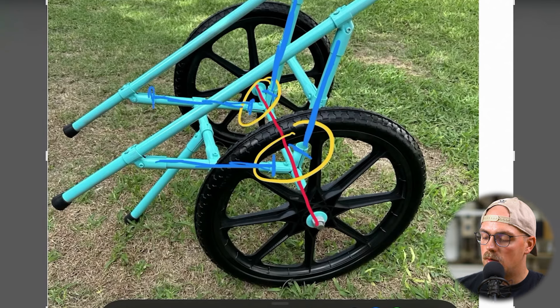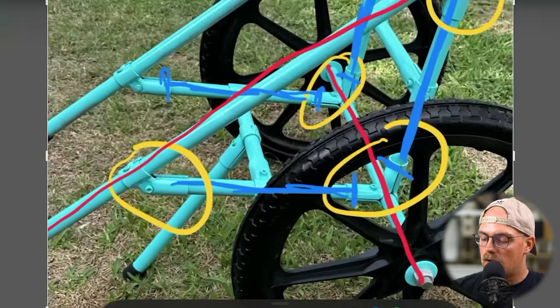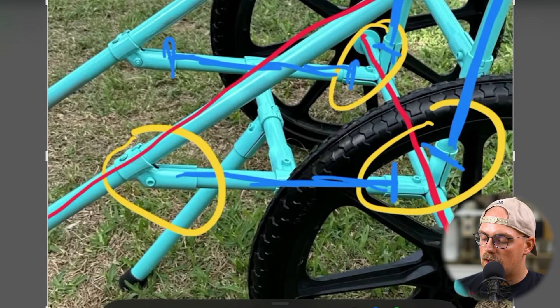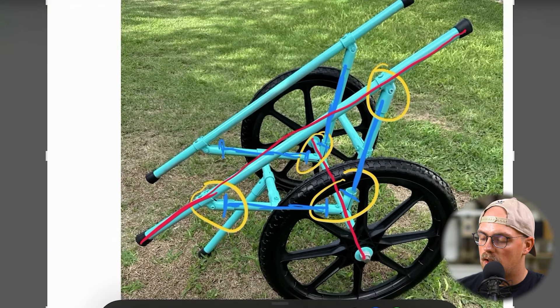Then they're using the 45-degree connector as the complementary connector to kind of flatten this back out for the top bar to be able to hold the canoe or kayak, depending on whatever it is you're trying to haul. Basically that 45-degree connector just joins two pieces of conduit together - we've got the piece coming up from the axle that terminates in there, and then that horizontal piece that runs continuously through it from one side to the other. It's just mirrored again on the other side, and the 45-degree connector is connecting those two pieces together.